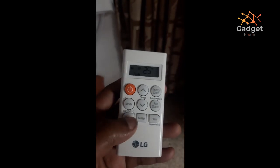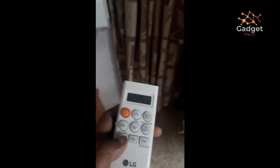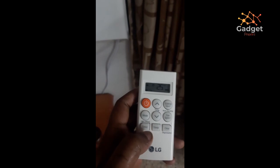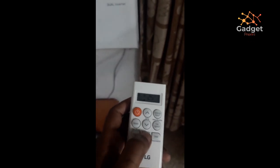The timer function is a plain and simple feature which turns off your AC after a specified number of hours.